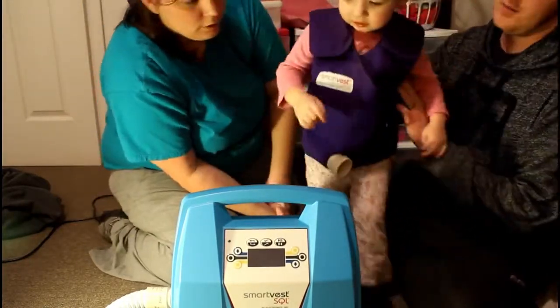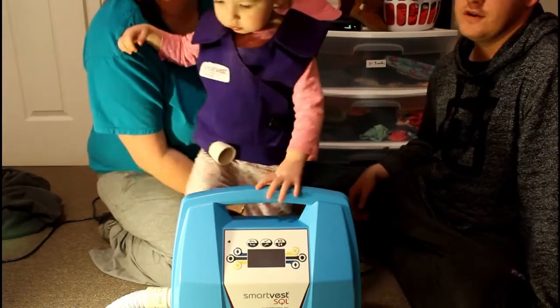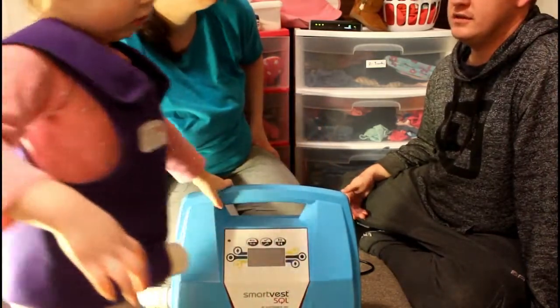Making sure it's the right size is as simple as fitting a few fingers — that's really all it is. Put it on for the straps, do the buckles up, tighten it and then loosen it slightly. That's the whole process.